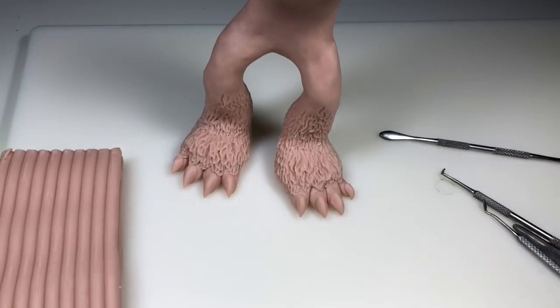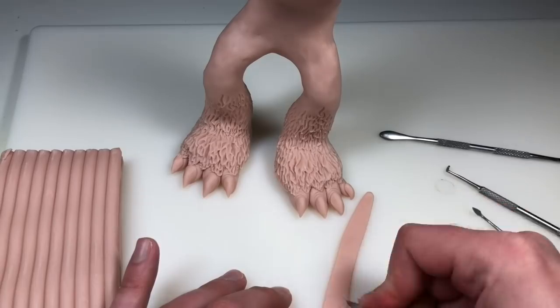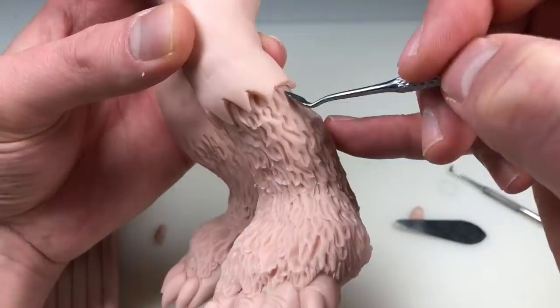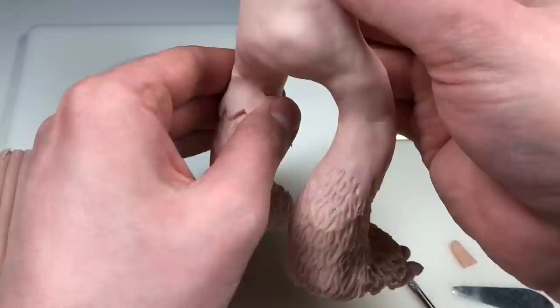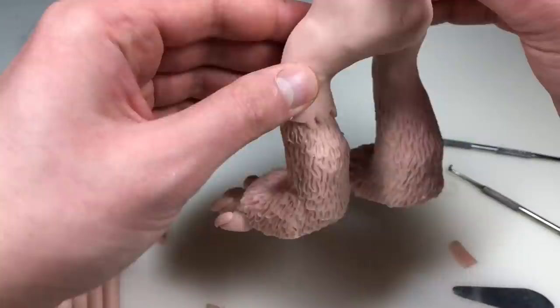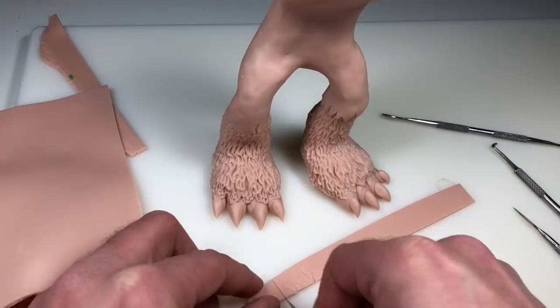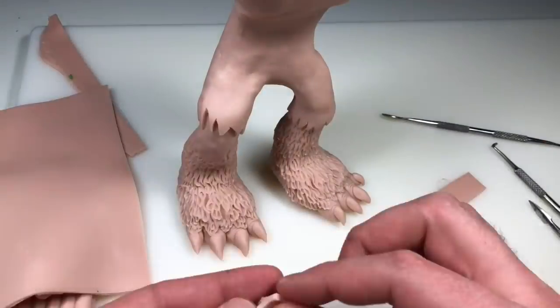Once the fur on the feet and the bottom of the legs is pretty much done I'm going to create the edges of his ripped pants. This is the same process I use whenever I add clothes to a piece: I run my clay through my pasta maker, cut out whatever edge I want — in this case I want it to look ripped — then add it to the sculpture and blend in the other side. I just repeat this process on both legs.